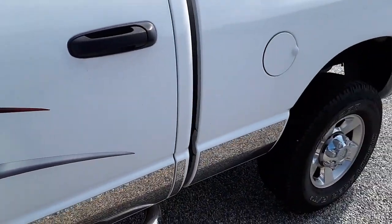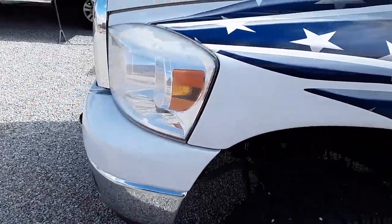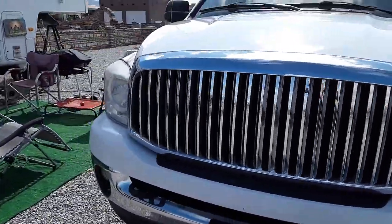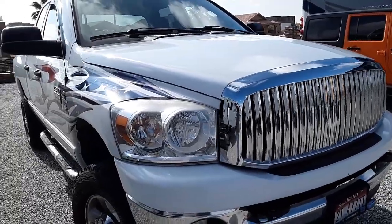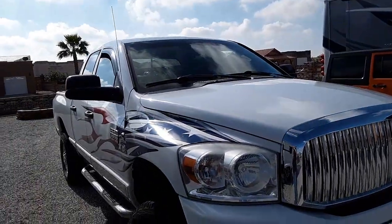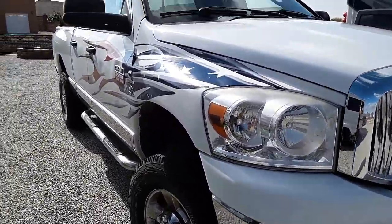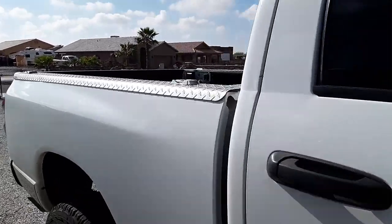I'm going to take it to a car wash real soon. It's been sitting here for quite some time without any washing — just the rain, then I wiped it down once with a rag. But so far it's still looking pretty good.